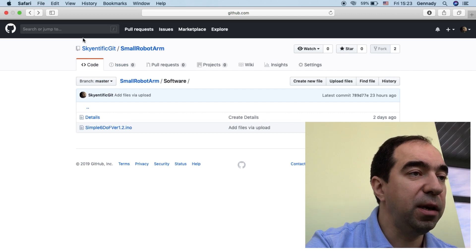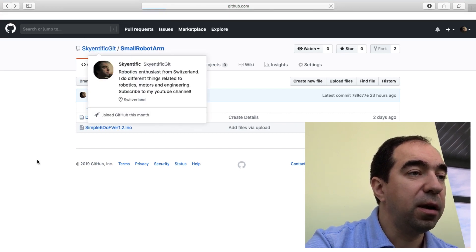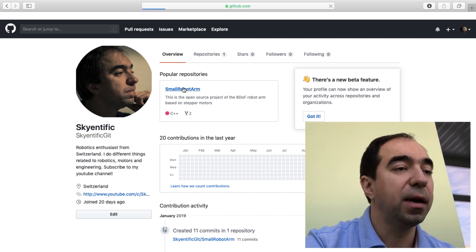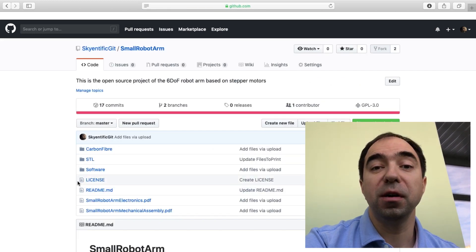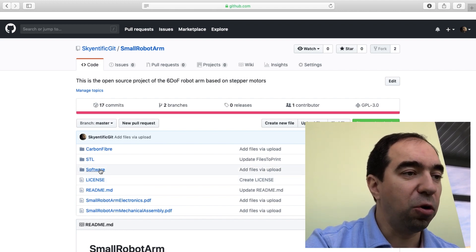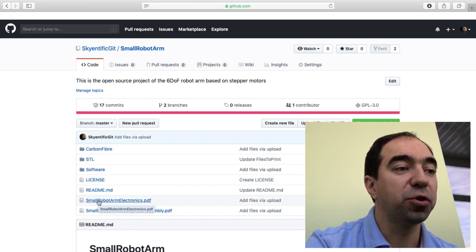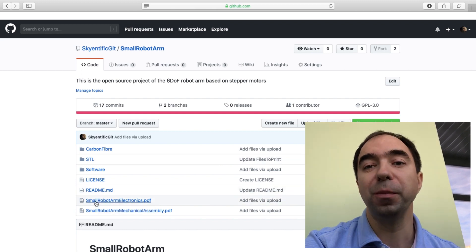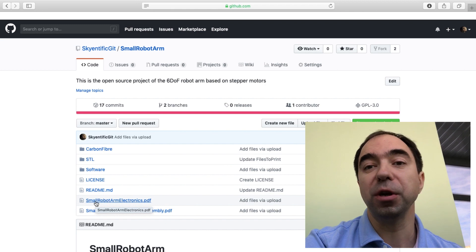At the end of the program you have some subroutines — 'inverse_k' for inverse kinematics, 'forward_k' for forward kinematics, and also subroutines for working with matrices. This is basically all the files you need in order to build this robotic arm. I will also try to put some Fusion 360 files here so you can also modify the robotic arm if you need.